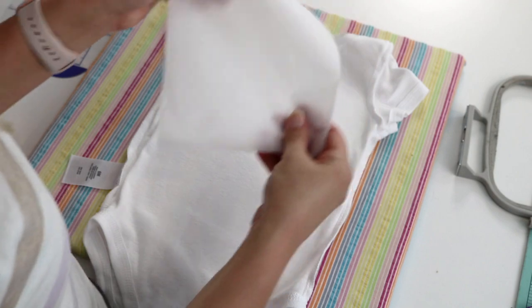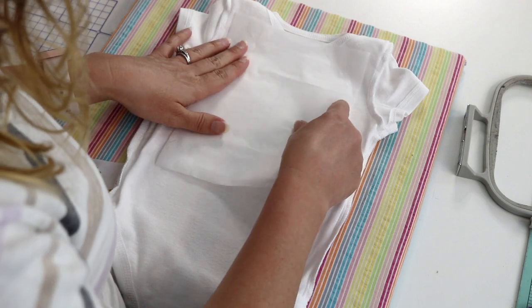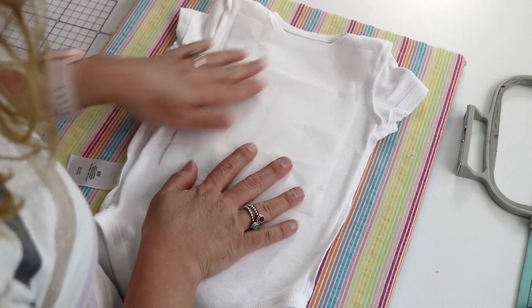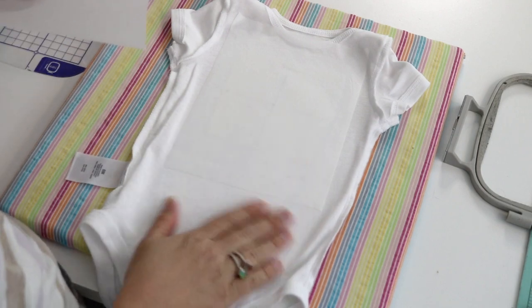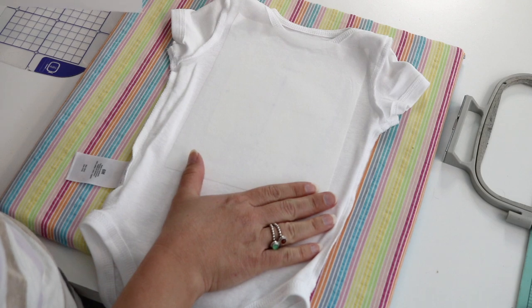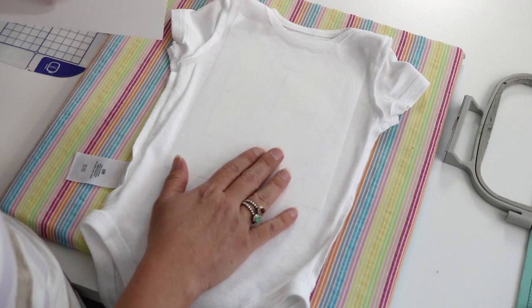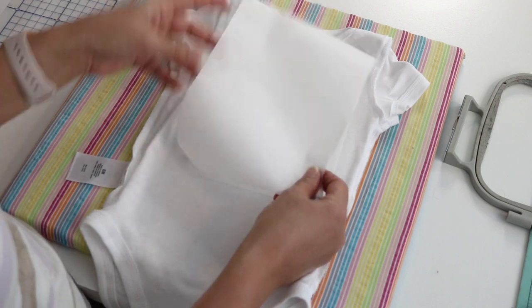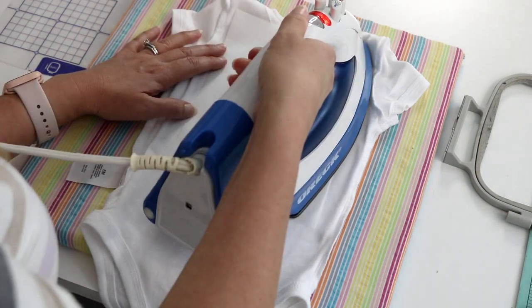Then I have a piece of fusible tear-away and I'm going to iron that right on top. Since this onesie is a bit on the thin side and I'm planning to do a sketch design with a little bit of fill, I want to make sure it's really stable, so I'm going to go ahead and add another layer of tear-away stabilizer and iron it right on top of the other one.